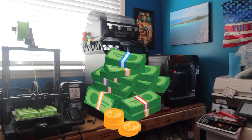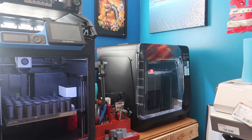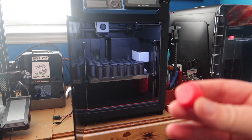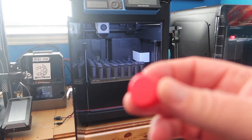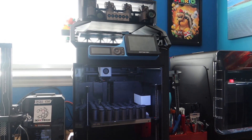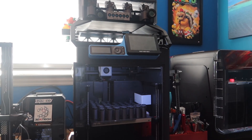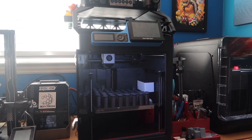Down here we have the Bambu Lab P1S. It ran a job that these TPU feet go into — 20, 30, and 40 millimeter leg extensions with TPU feet for the bottom. That printer is pretty decked out: it's got the Bento Box, the AMS unit, the Panda touchscreen, Panda Claw extruder, Revo hot end, and Diamondback nozzles. It's pretty spec'd out and does a really good job — it's a workhorse.